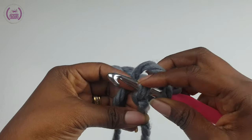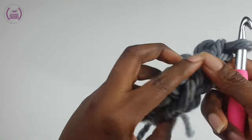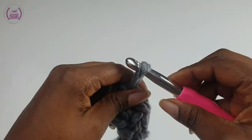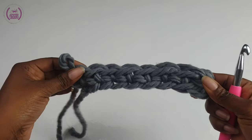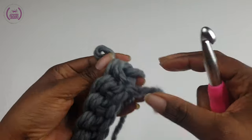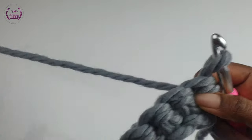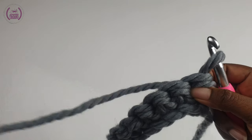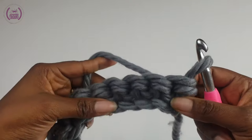Turn. This is how the front of your first row will be looking. Turn your work and we'll be working to make the pattern. For the very first single crochet, you're going to work your normal single crochet into the cap like so.